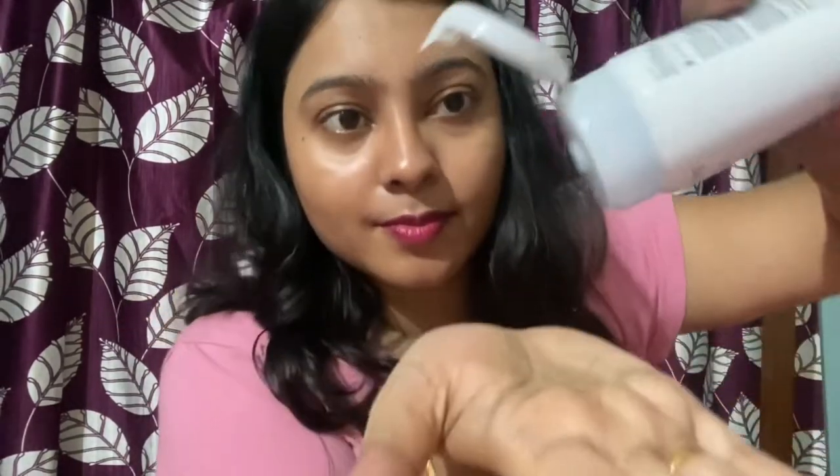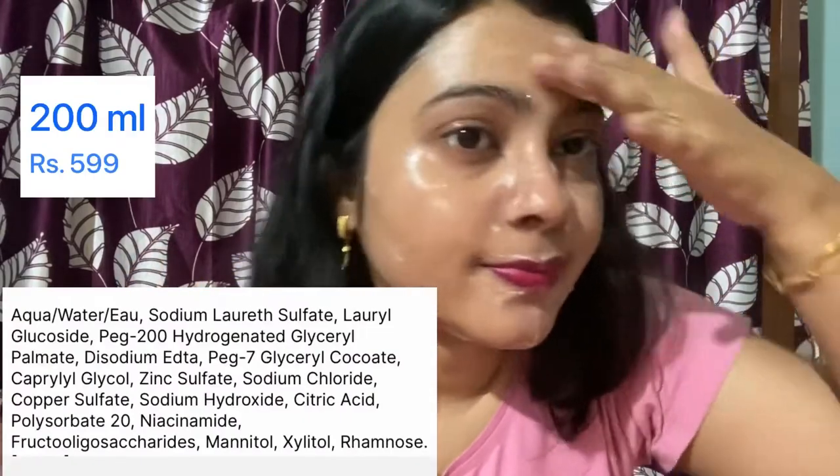There is no paraben or silicone in these products. The second product is the Atoderm Intensive Gel Moussant, which is a gel cleanser. Let me show you how it is used — it has a gel-like consistency. This formula is hypoallergenic, non-comedogenic, paraben free, and soap free. It maintains the skin's pH balance very well and protects the skin barrier. You can also see the ingredients list on screen.